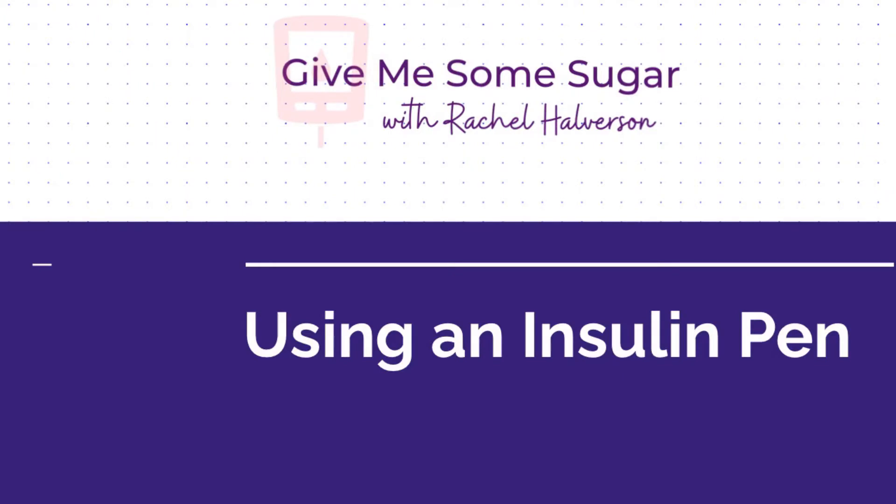Hello, this is Rachel with Give Me Some Sugar, where I talk about how to live your life to the fullest alongside your diabetes. So today we are talking about using an insulin pen.